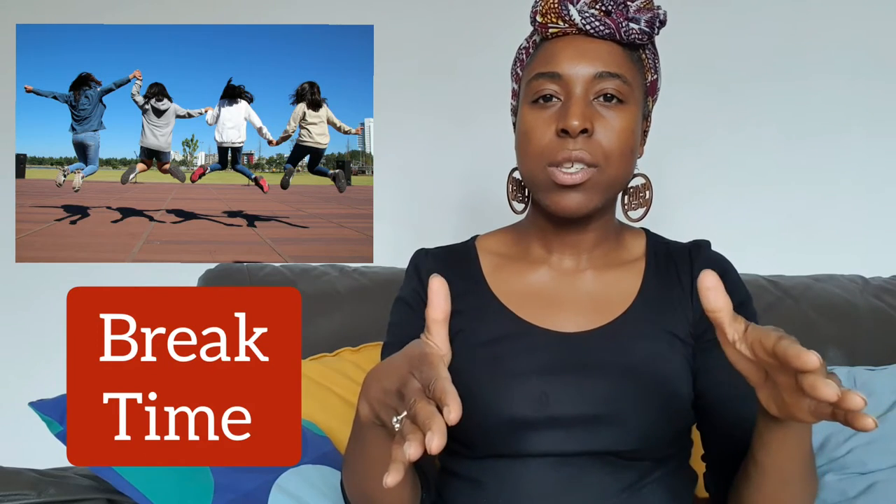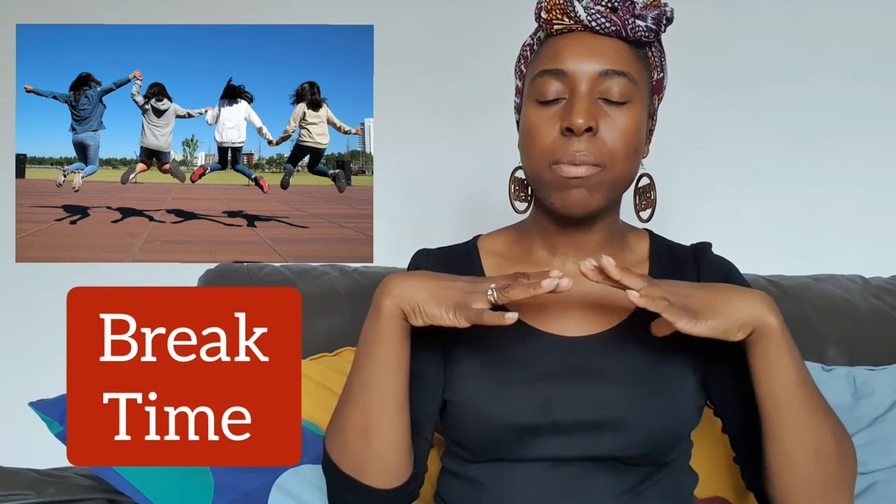Lunch time. Break time: try to use your thumbs — put your thumbs on your chest and lower them slightly. Break. You're having a break. Fingers out. Break time.